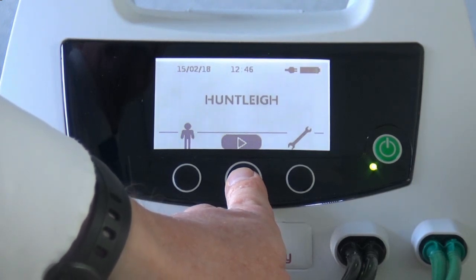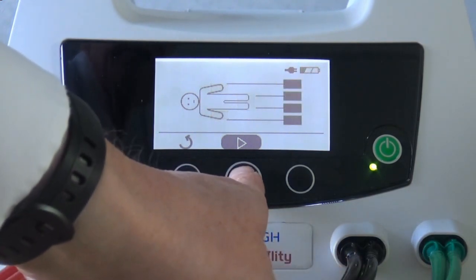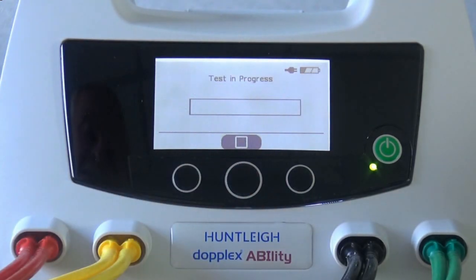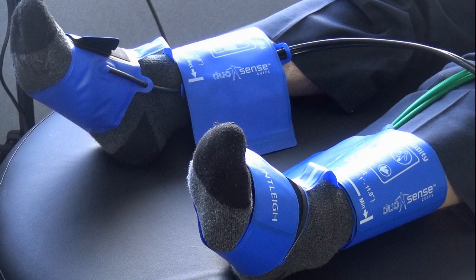Start the test by pressing the middle button. An animation will appear showing the correct cuff placement. If correct, press the middle button again. The test will take three minutes. During the test, make sure the patient relaxes, closes their eyes and does not move. Explain that the arm cuffs will go tight and then the ankle cuffs will go tight.